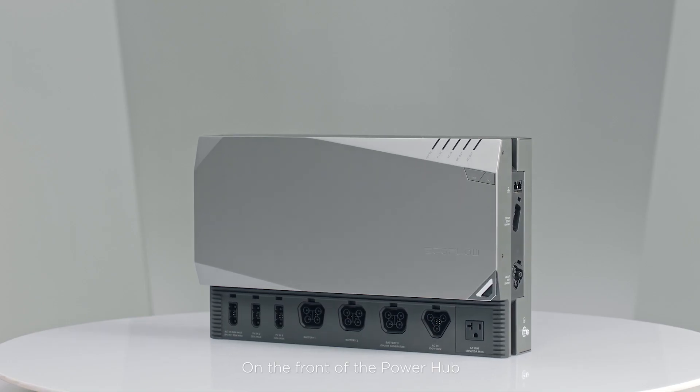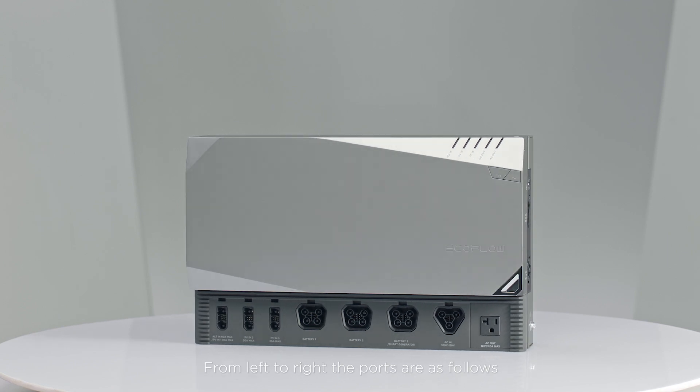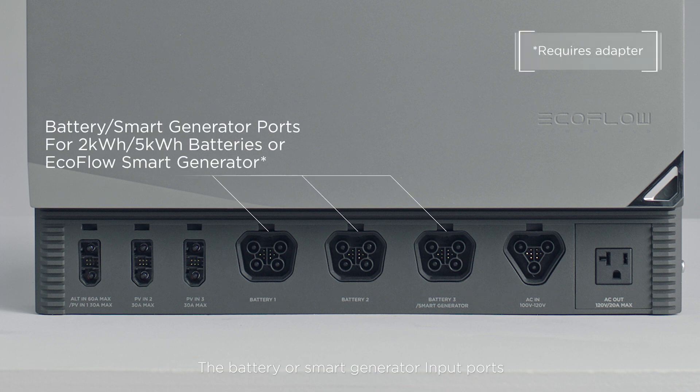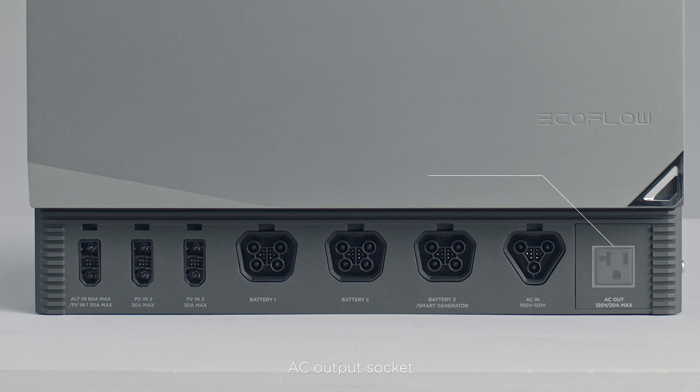On the front of the Power Hub, you'll find the main ports. From left to right, the ports are as follows: the alternator or solar charging input port, the battery or smart generator input ports, and the AC or shore power charging input port and AC output socket.